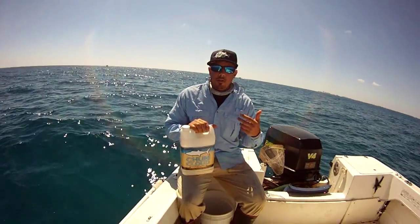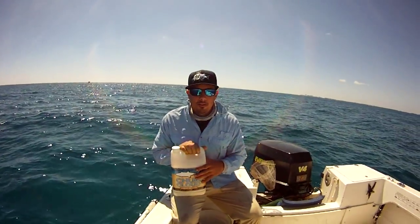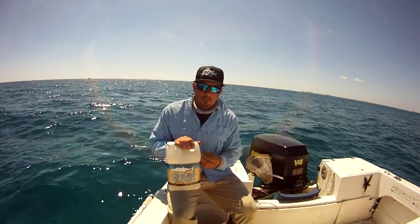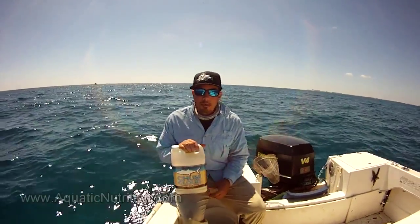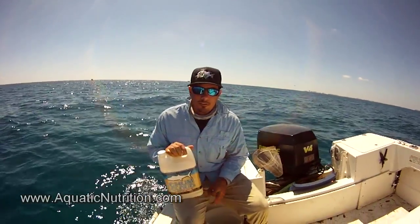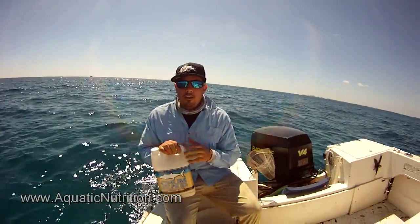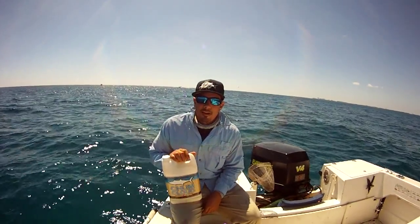You can also dip your baits in it. You can put your plastics in this solution here and make sure it will soak into the bait and also disperse it while you're using it. Pretty neat product. Make sure to check them out at www.aquaticnutrition.com and also check out our page for more information and more tutorials. Thank you and have a great day.